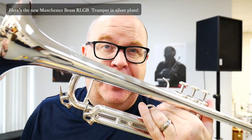We're really excited to have the Manchester Brass RLGB back in stock. Wanted to give you a quick little sample of the horn, but I want you to check out more details in this video.